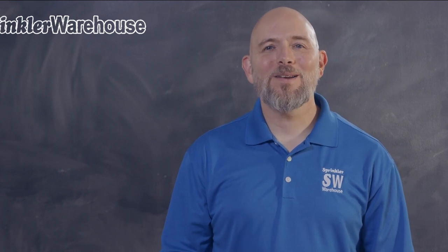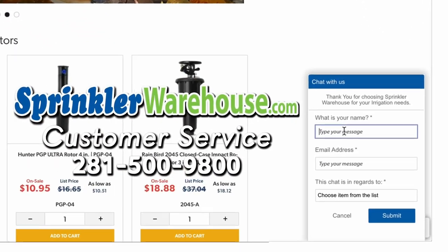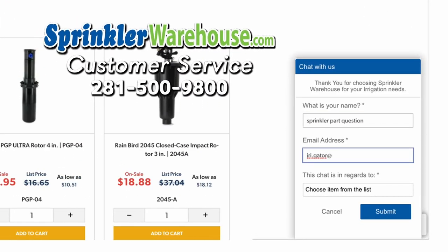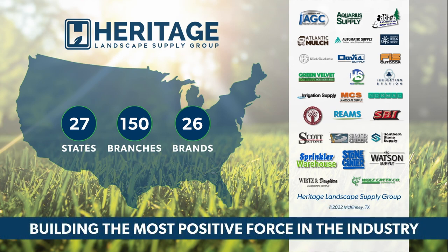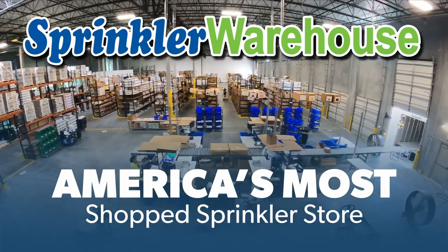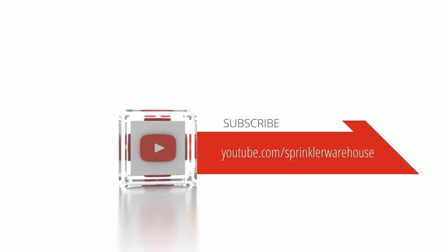Buy yours today on sprinklerwarehouse.com. Have questions? Chat with one of our incredible customer service agents on sprinklerwarehouse.com — they really do know their stuff and they'll get you squared away. Get everything you need for that next landscape project from Sprinkler Warehouse, a proud member of the Heritage Landscape Supply Group. Your success is our heritage. Sprinkler Warehouse — America's most shopped sprinkler store. Subscribe to our YouTube channel for helpful tips, tutorials, and general sprinkler instruction.